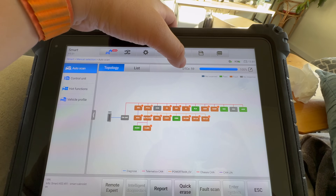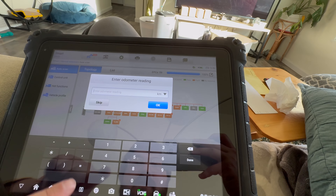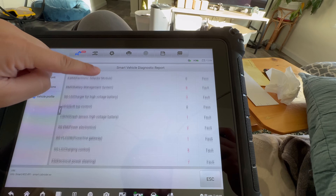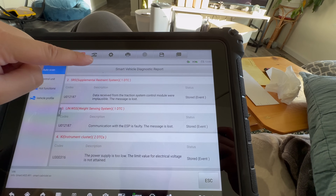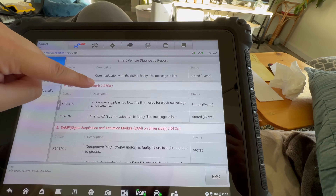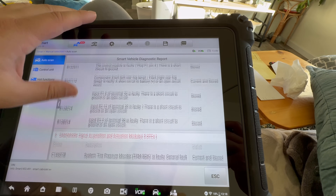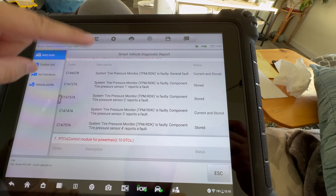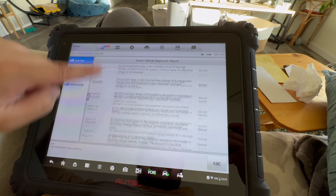The Smart shows 59 trouble codes — total of 20 vehicle systems have faults. ESP has two faults. The brake pedal switch is faulty. The system power supply is faulty. Data received from the traction control system module were implausible — that could be when we were sliding around in the snow because we have an ESP cutoff switch. Instrument cluster power supply is too low. Signal acquisition on driver's side — short circuit to ground. TPMS: current and stored tire pressure three is low. And it just goes on and on.